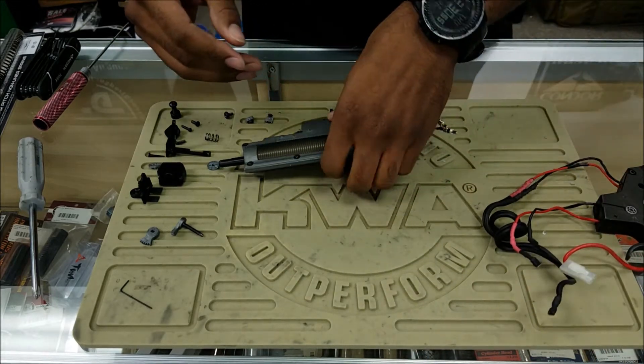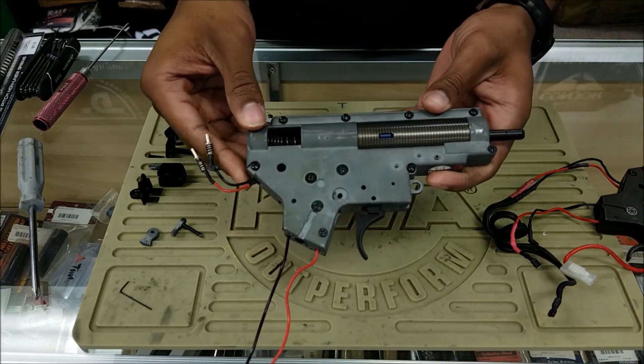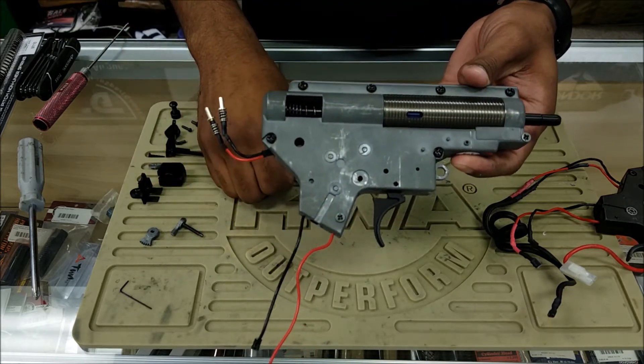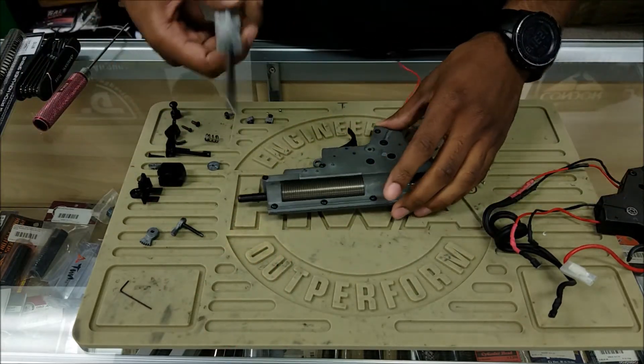Most other manufacturers — this is a VFC for example — are a little bit simpler and easier to work on. These are going to be all Phillips head screws, so we're going to open up this one since I only need one tool.